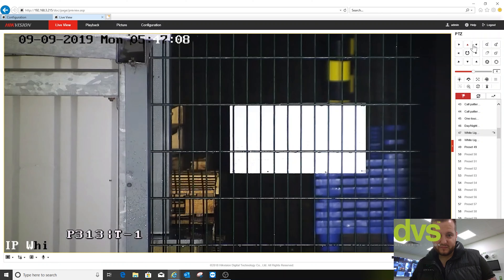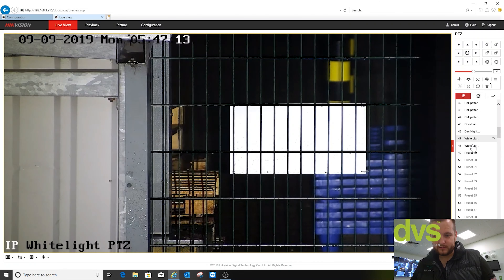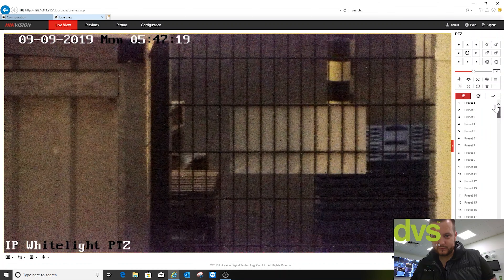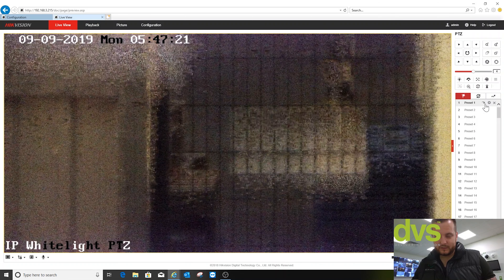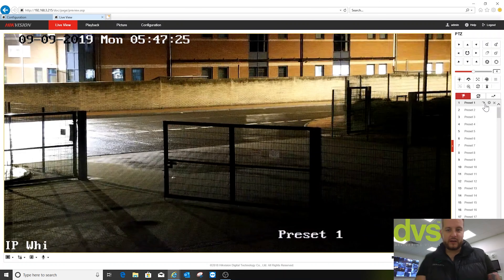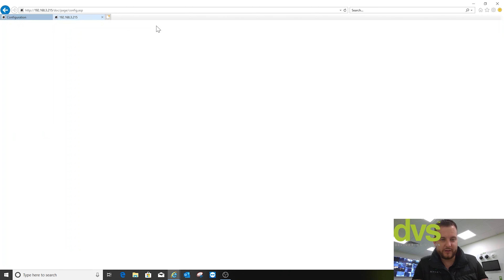Okay, so let's call back to preset one — actually turn the white light off — go preset one. So that's manual operation of the white light. A couple of things to be wary of under configuration: they haven't really made it that easy to see where the white light setting is.